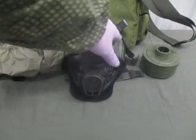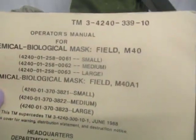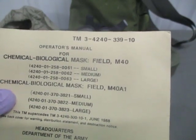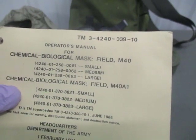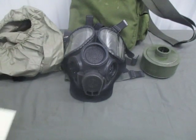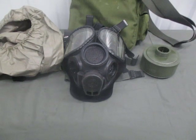You can tell the difference by the thickness of the eye lenses. For this PMCS we are going to be using technical manual 3-4240-339-10, the operator's manual for the chemical biological mask, fuel M40 and M40A1, from 1994. The PMCS steps are in chapter 2, starting on page 2-13. I will go through, read the steps, and then perform each step on the mask.